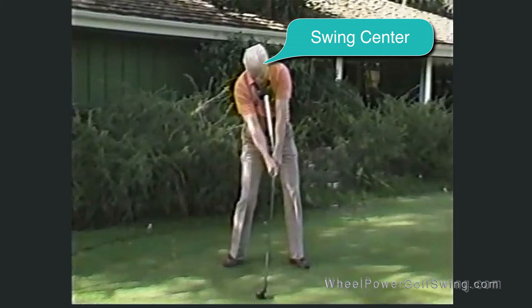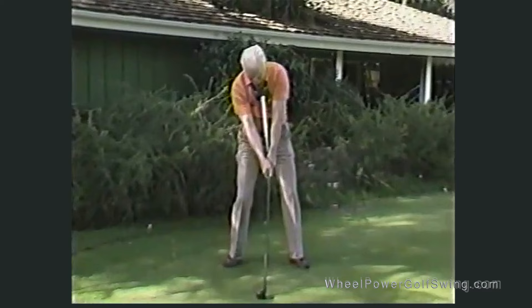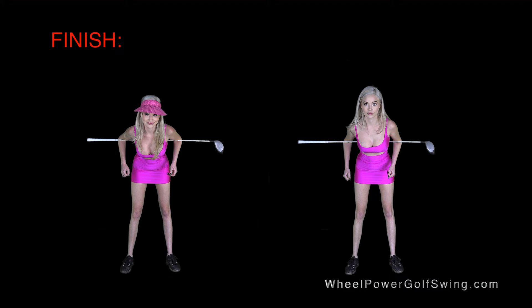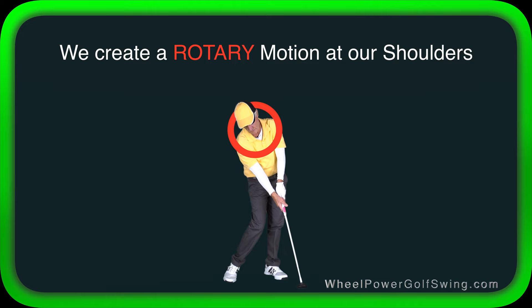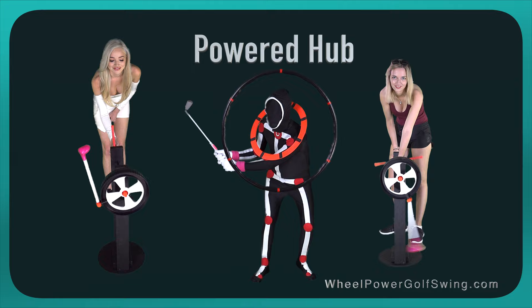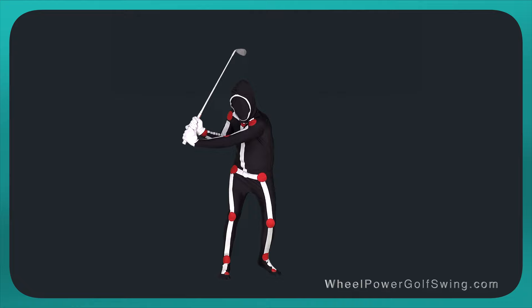We'll show you the correct way to swing from the swing circle center. You'll learn the proper sequence to first shift and tilt, and then turn the upper body. And yes, we'll show you the incorrect way to shift as well. In the wheel power golf swing we create a rotary motion at our shoulders, and this rotary action acts like a powered hub of a wheel where our arms act like the spokes. Just like a simple fan, we use our two-axis human body to emulate a single-axis machine, and this concept gives us a very consistent rotary swing arc.